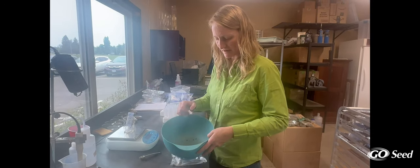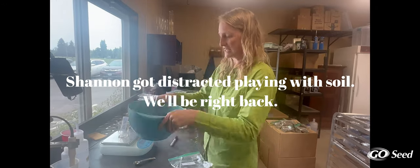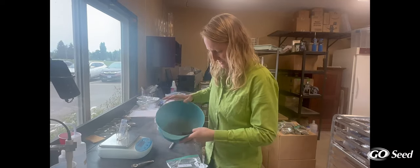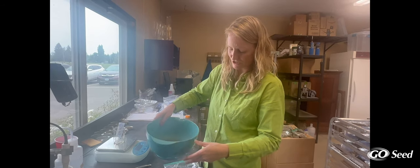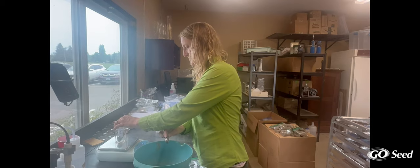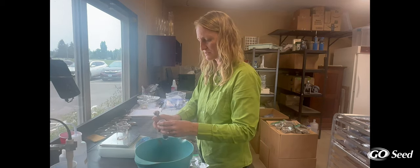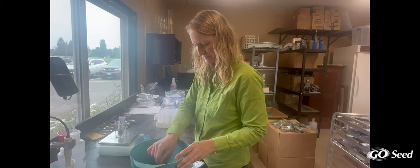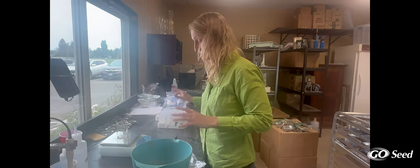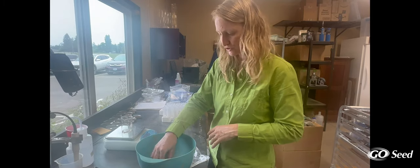I've got soil that is kind of just clumpy right now. I'm going to mix the whole thing up and gently crumble it with my fingers. Now we've got a nice crumbly soil sample, and I can take my scooper and put about 12 grams in there. This has about 20% moisture, so that would be 10 dry grams. Then I will put it in the tray and start the next one. Once the whole tray is full of samples, I will put water in, put it in the shaker, and then do pH and electrical conductivity measurements after that.